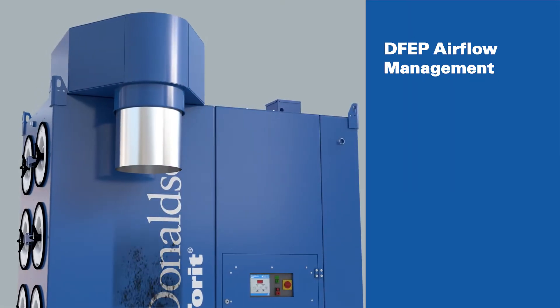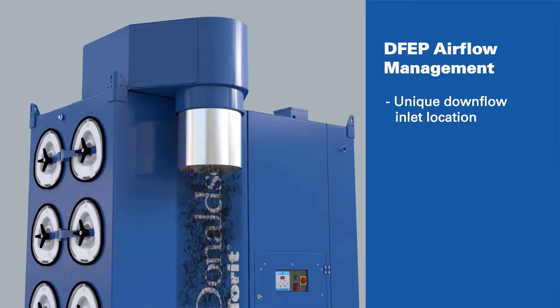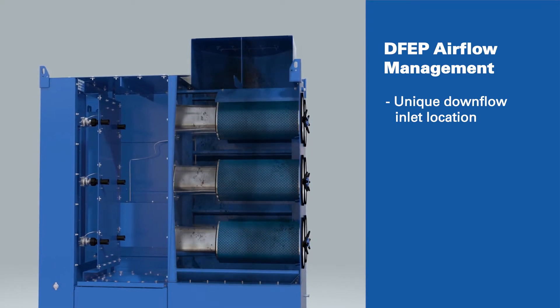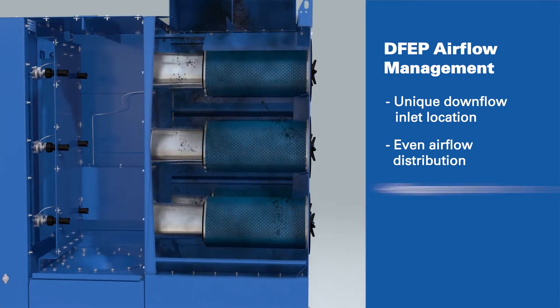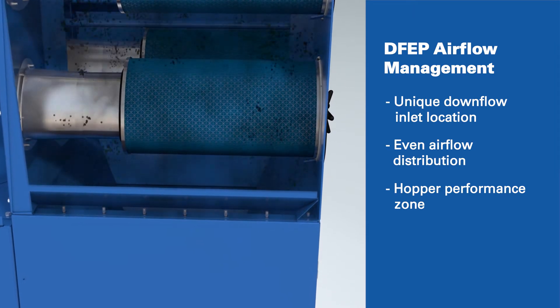The DFEP manages airflow through a unique downflow inlet location that connects to your manufacturing process by a simple duct connection. Inside the filter housing, the air is evenly distributed, minimizing high-velocity hot spots that can shorten filter life. The low turbulence zone near the bottom of the hopper enhances the dropout of light fine particles.